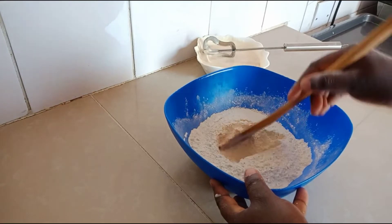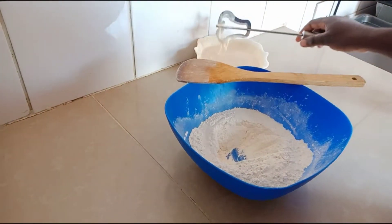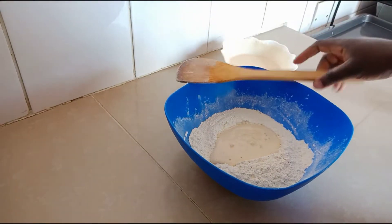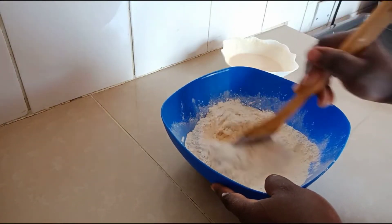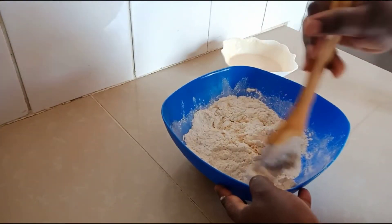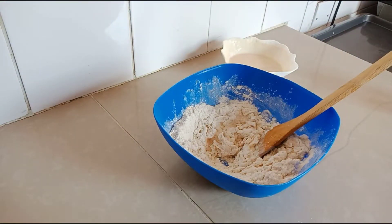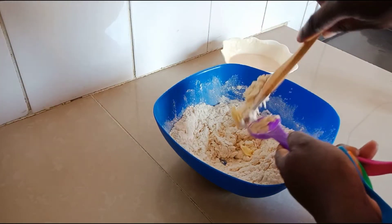At this point we are going to mix the wet and dry ingredients. First, we created a well in the middle of the bowl so that we can add the wet ingredients. The hand mixer is thrifted at Gikomba, one of the biggest markets in Kenya. Let's mix the flour with the ingredients. We are now going to add a tablespoon of margarine, but if you don't have margarine you can always use butter.